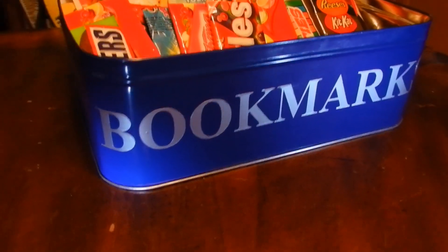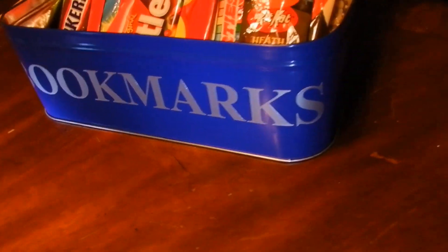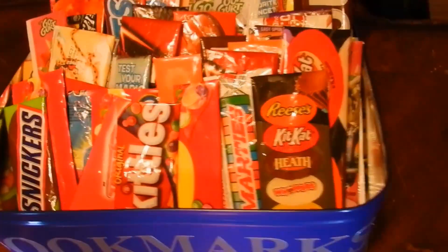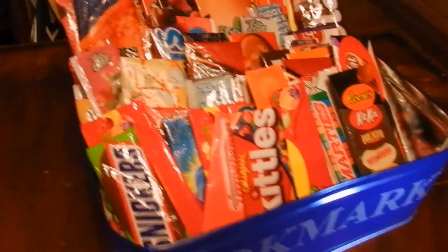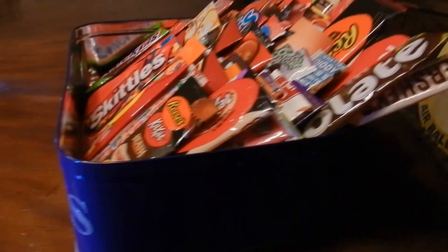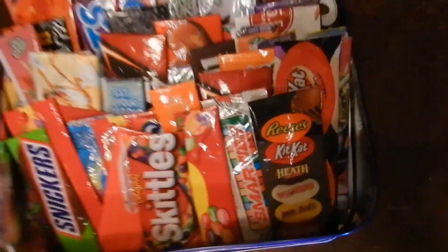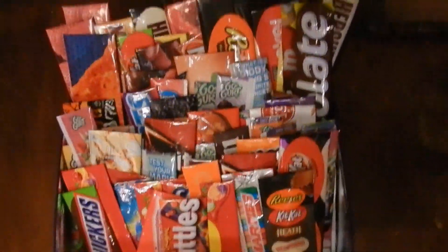Hey everybody, take a look. Just put the label on — there's a cookie can. That's my new display for the bookmarks. It should get a lot of attention rather than just sitting down flat. It's all big in the back and small in the front. Pretty colorful. What do you think? All the bookmarks.